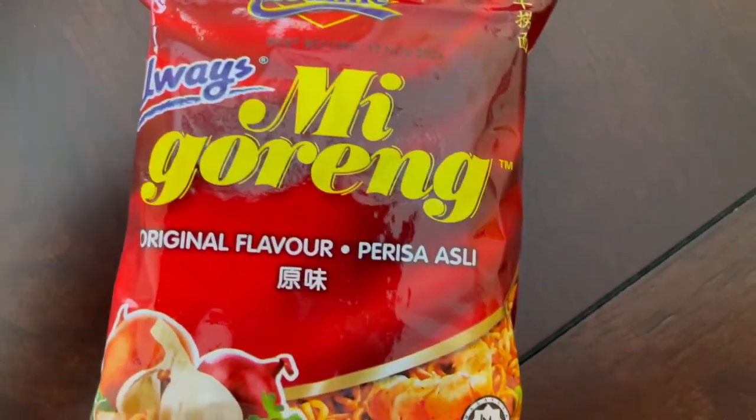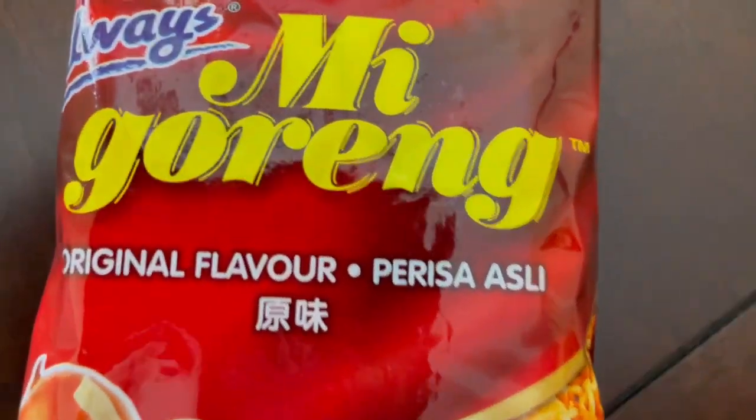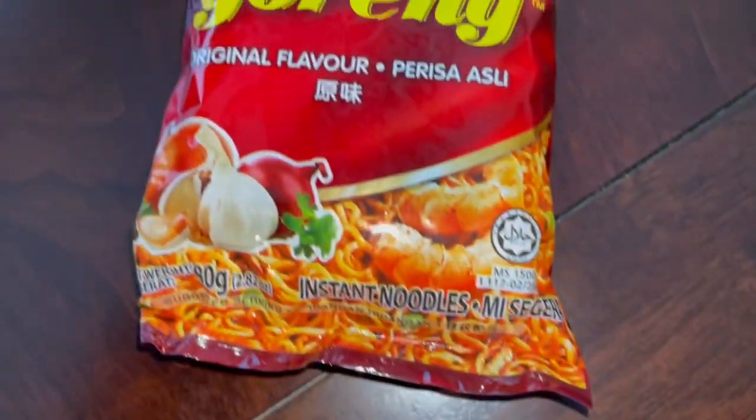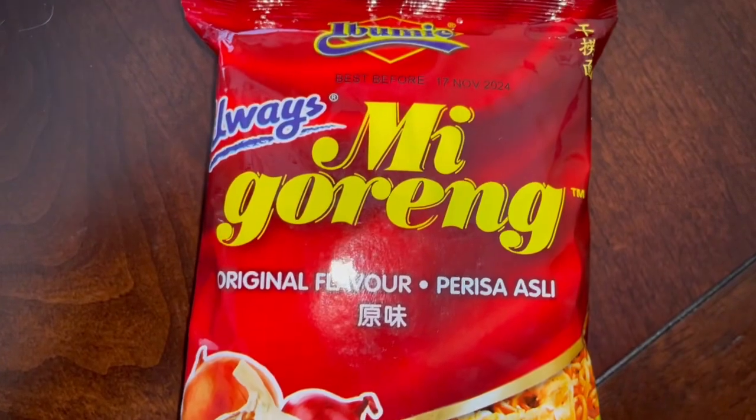I found these at a local Asian market in my area. I saw the Mi Goreng part of this, and we all know that Indomie Mi Goreng is the bomb.com — stupendously delicious. So I thought, let's go ahead and give these a try.